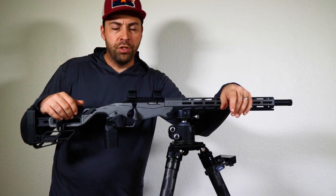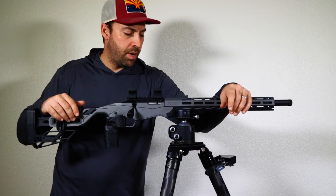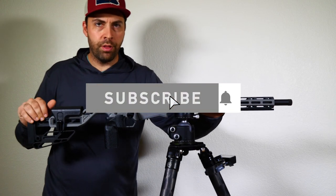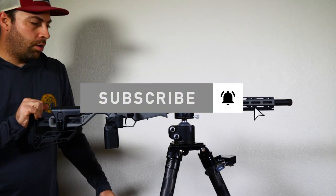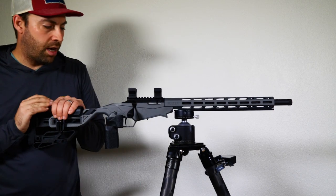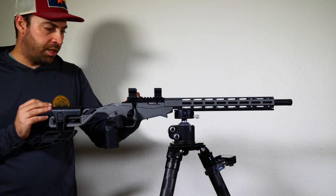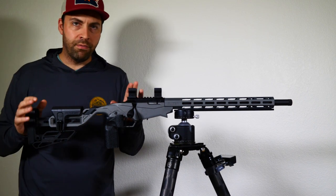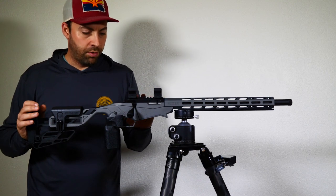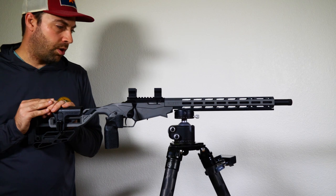Welcome back to Copper Star Precision, the channel dedicated to getting you more points at your competitive shooting matches. We are still continuing on with the Ruger Precision Rimfire Rifle build. In the last video I discussed how you could find the appropriate scope height, and you can see I've gone ahead and attached some scope rings. This might not be the final position of the rings because we have to set the scope up for eye relief, which is what we're going to be talking about today.